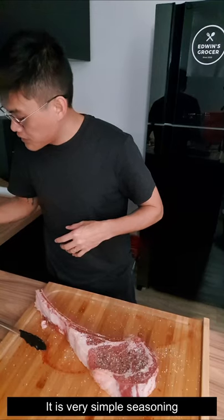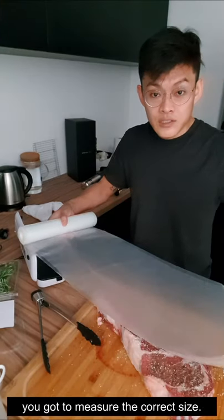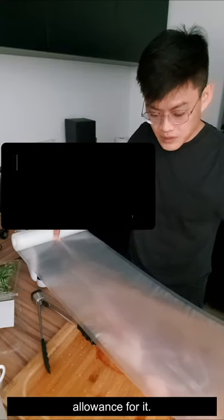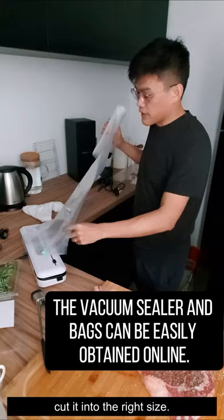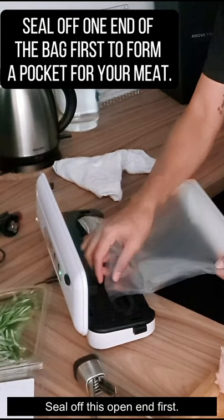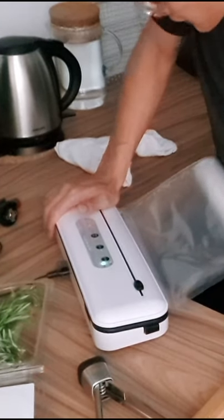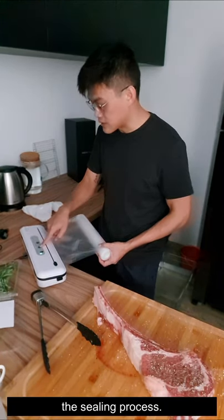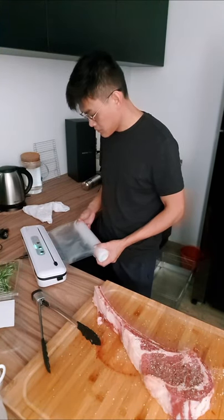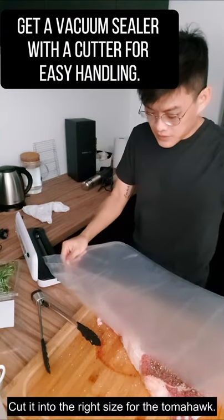Done — it's a very simple use of seasoning. Now you have to vacuum it inside a bag. You need to measure the correct size — it's going to shrink a bit because of the vacuum, so make sure there's some allowance. After you're done with the measurement, cut it to the right size. Make sure one end is sealed off first — the seal needs to catch on properly before you can start the sealing process. This end has already been sealed.